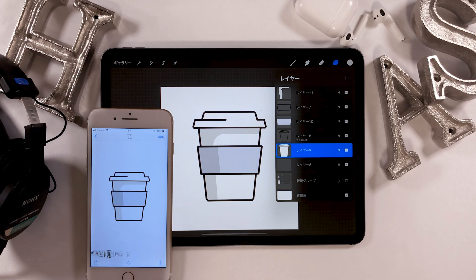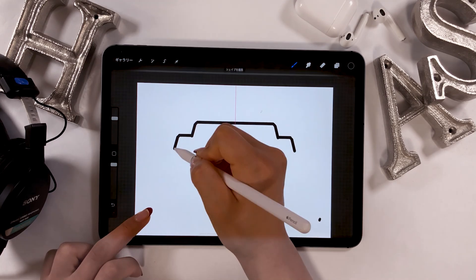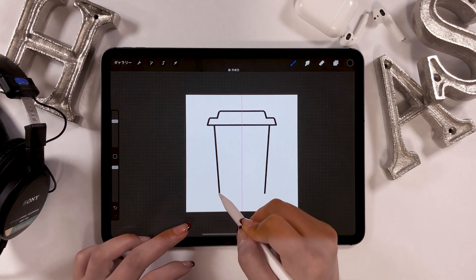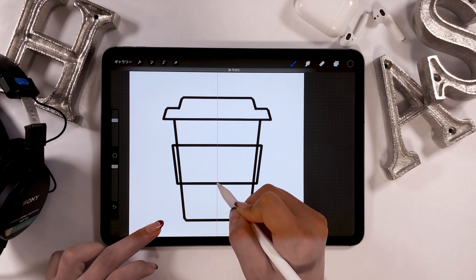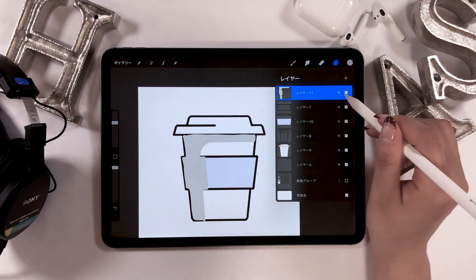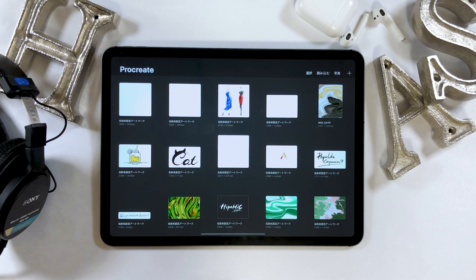Hello everyone! Today I'll be drawing an icon of Tumblr using Procreate. In a previous video, I drew a burger icon. I'll be using the same drawing methods in this video. I'll also be introducing you to the handy symmetry tool in Procreate while demonstrating some drawing techniques. Alright, let's start!